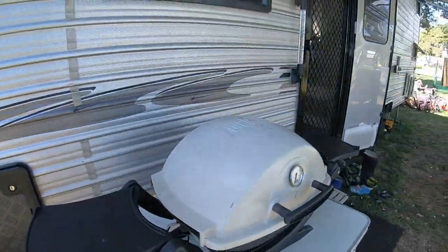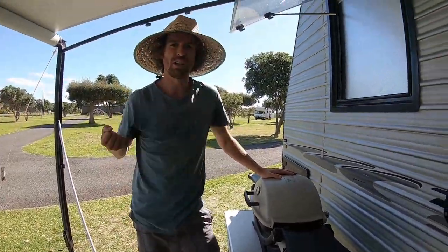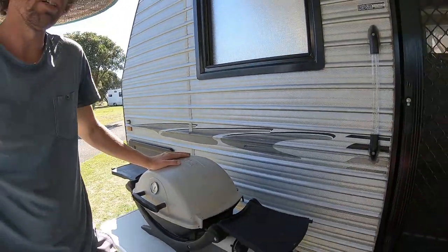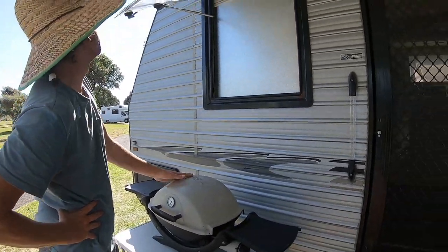We're looking at installing the Weber into the truck toolbox with its own gas bottle, so that way we can go for a night out at the beach and have a quick dinner without setting up the whole thing.